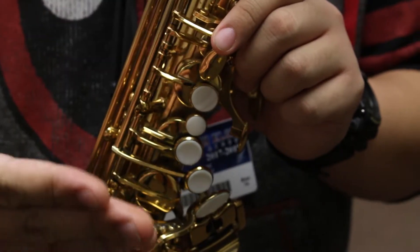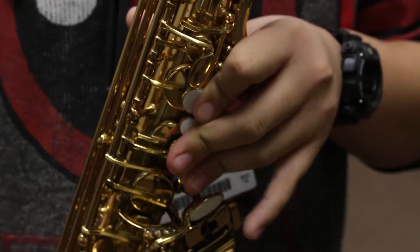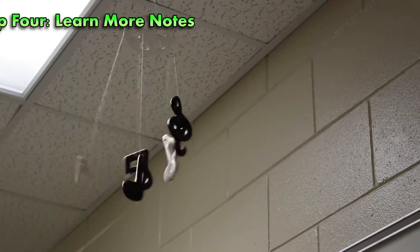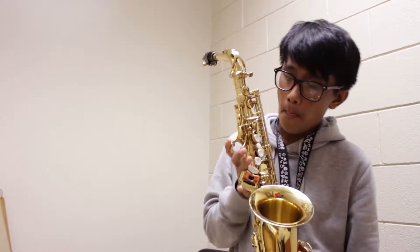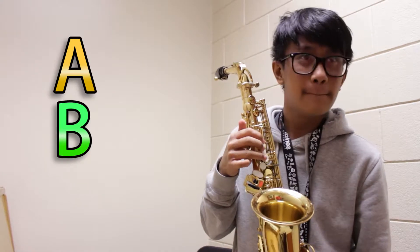To play this note, place your index, middle, and ring finger onto the top three buttons of the sax. Once you've got long tones down, move on to other types of notes. I mentioned earlier the fingering for the note G, so we'll try out A, B, and C.